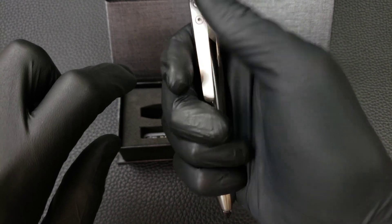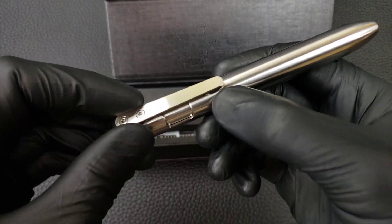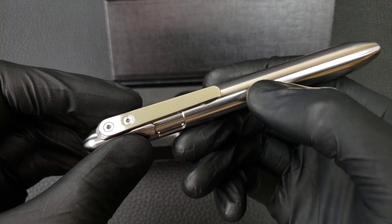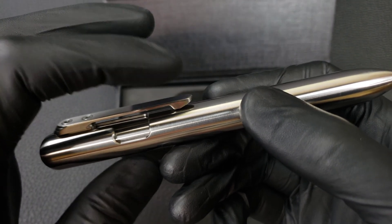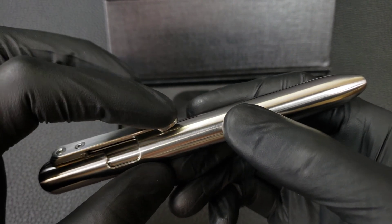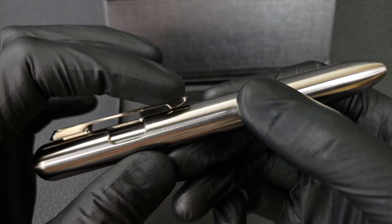However, the clip may still touch and rub on the body, making an L-shaped scratch in there if pressure is applied to this end of the clip, because the clip is flexible. If you apply pressure here, it's going to touch the body — I can make it touch the body pretty easily by applying pressure there.